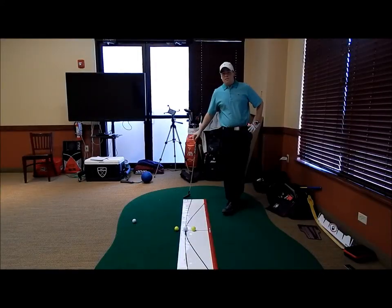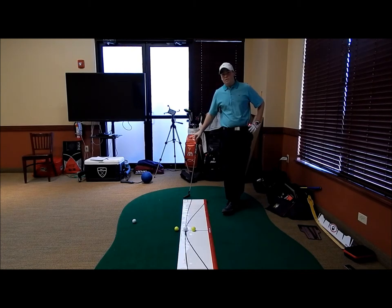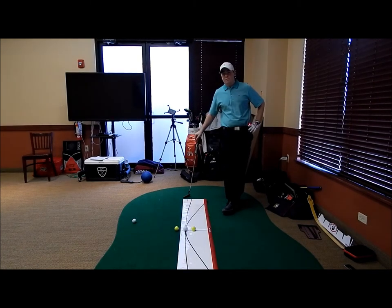Welcome to Brian Jacobs Golf. My name is Mike LaBella, Associate Instructor here at the Academy. Today I'm just going to go over a little bit of what I talked about in our last blog post with Game & Glove.